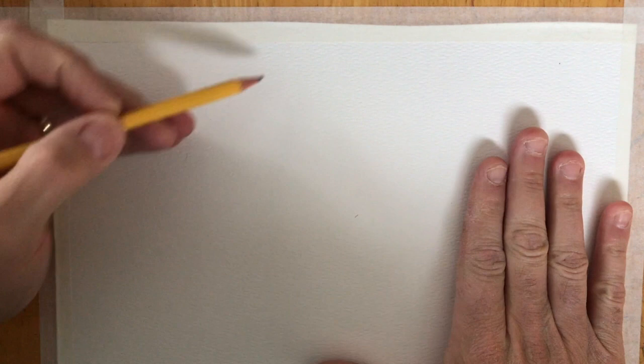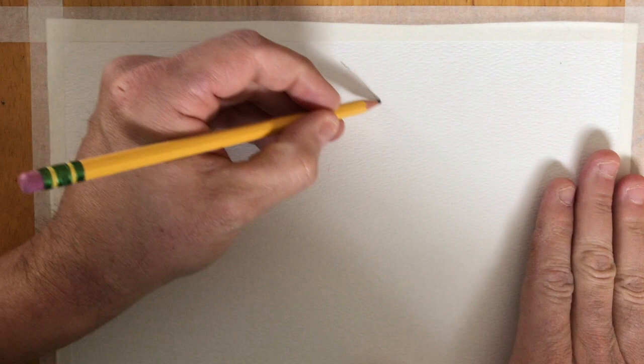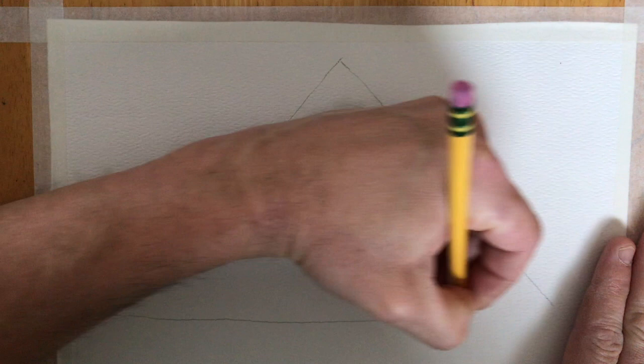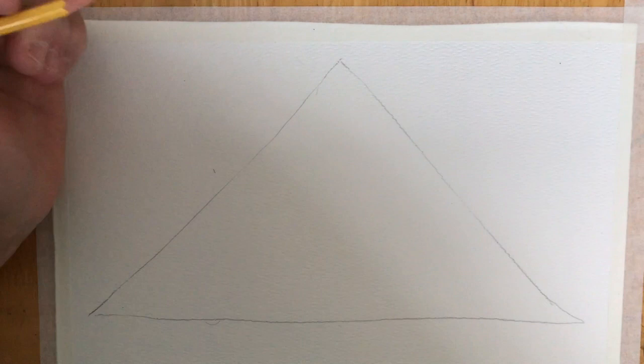Now you can freehand or you can do whatever shape you want, but remember Art Deco kind of used geometric shapes. So I'm going to start with a triangle, and what we want when we do this is we want to try to leave some space towards the edges of our paper. That just looks a little better, and when you take the paint off you'll have a cool frame.